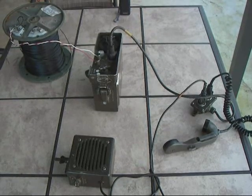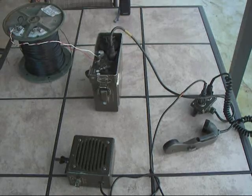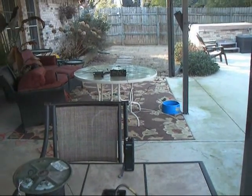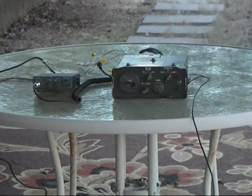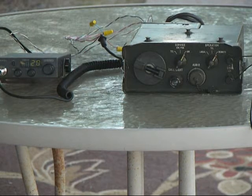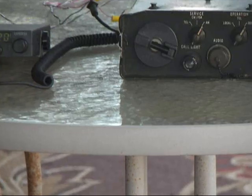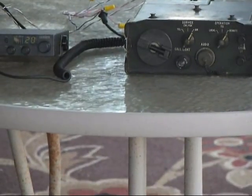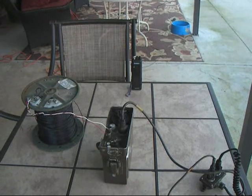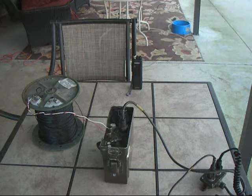Here's our local setup. We have our C433 remote end with a speaker and headset connected to it using the splitter, and our field wire running to the local end consisting of the C434 connected to the Uniden 510 CB. The handheld radio represents the radio network we want to talk to through our GRA-6 system. We'll go ahead and make some calls back and forth and see how it works.